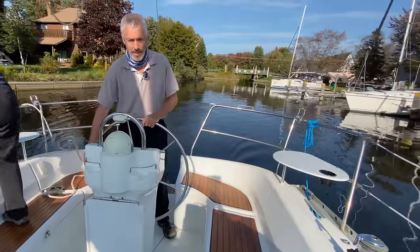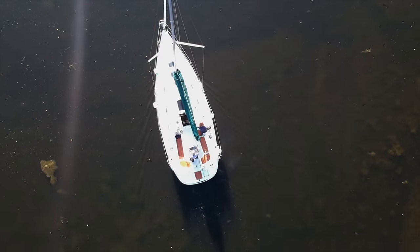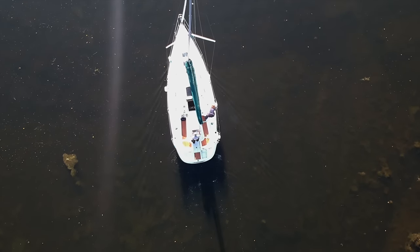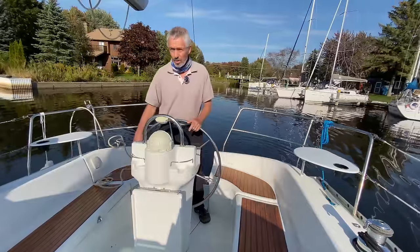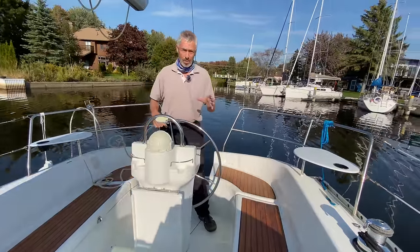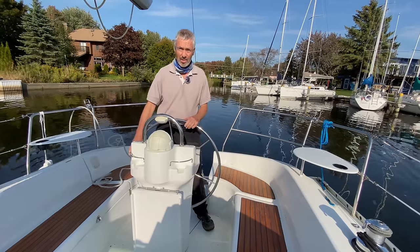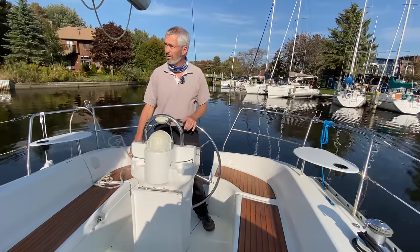I always pause in neutral for a couple of seconds between gears to avoid damaging the transmission. As soon as we put it in reverse, even though the rudder is centered, notice she pulls her stern to port. That's proof that we have a right-handed propeller — when you put the engine in reverse, she pulls her stern over like this. We've also got a breeze coming up, about five or seven knots of wind.